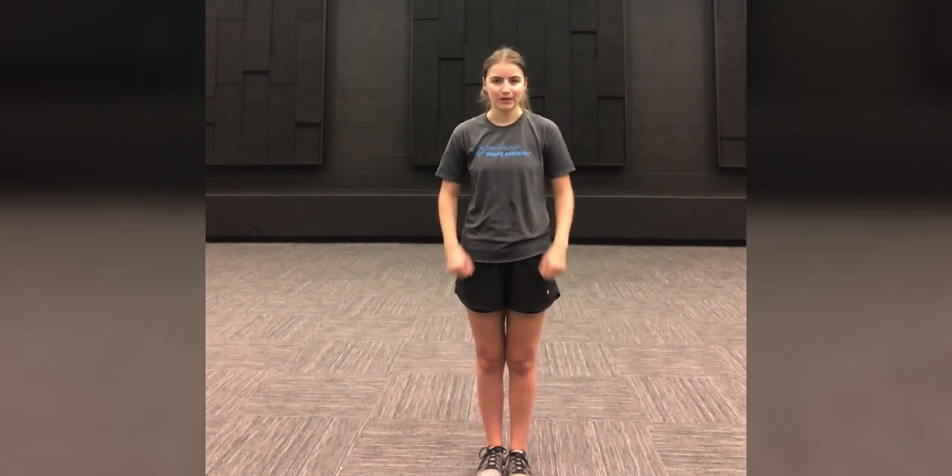Welcome to Fitness Friday. My name is Bella and today we are going to be working on our body weight exercises.